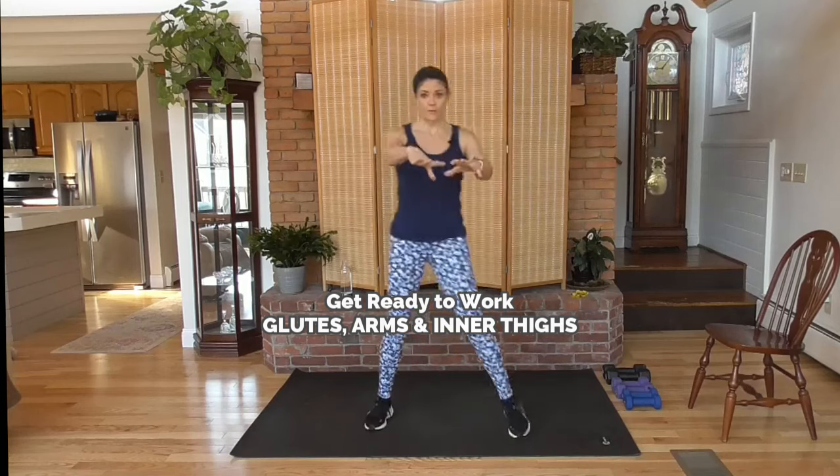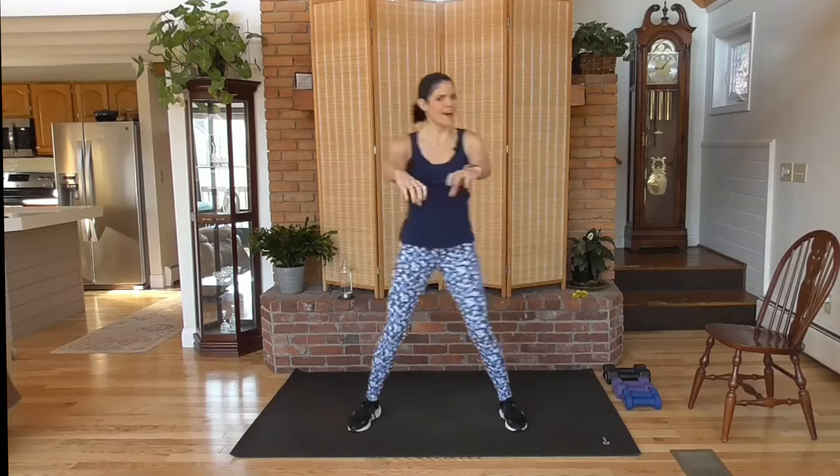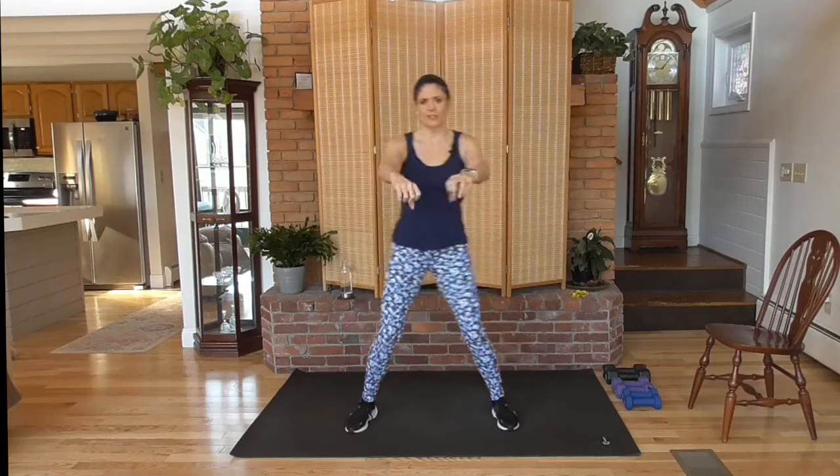We've got very targeted work today — arms forward and back, glutes, inner thighs, and arms are good.